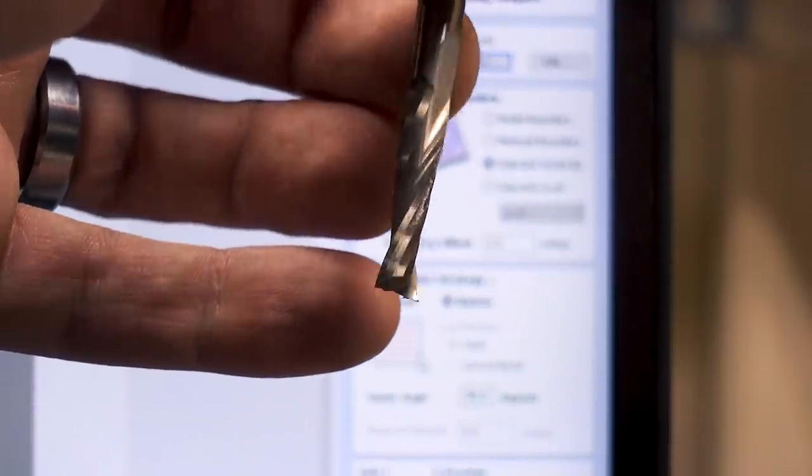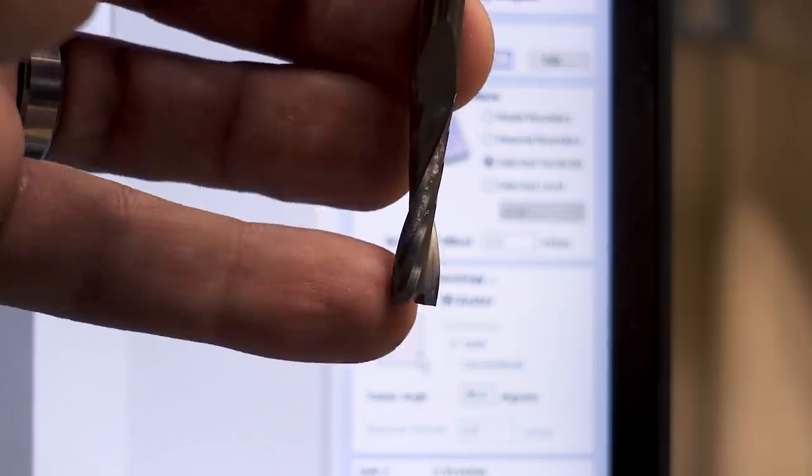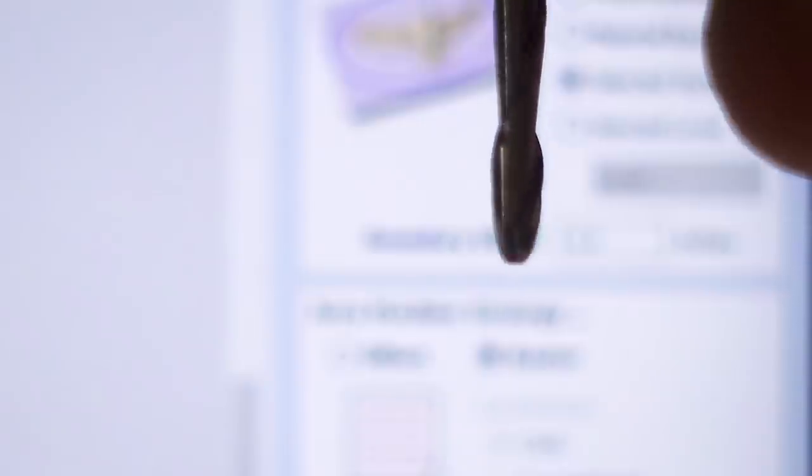For my roughing pass, I'm going to cut using this quarter-inch diameter end mill, which has a perfectly flat bottom. And then to finish, I'm going to use this eighth-inch ball nose cutter, which has a round cutting tip.